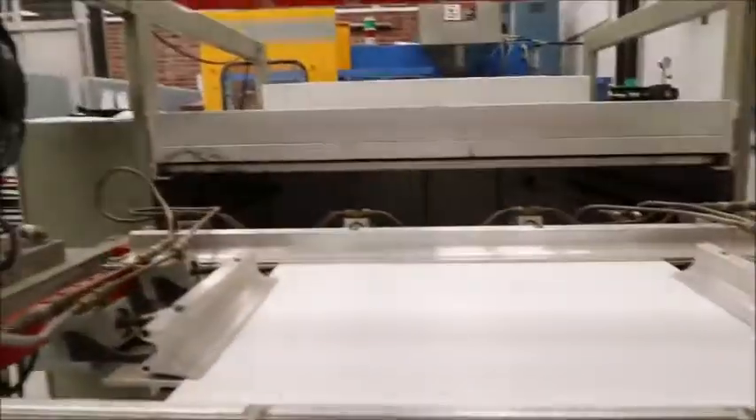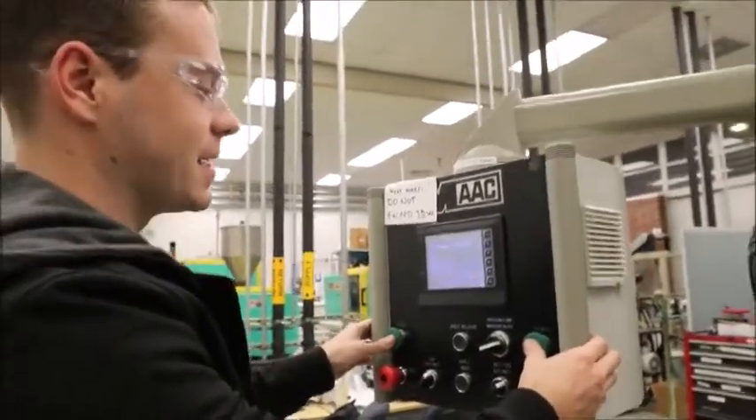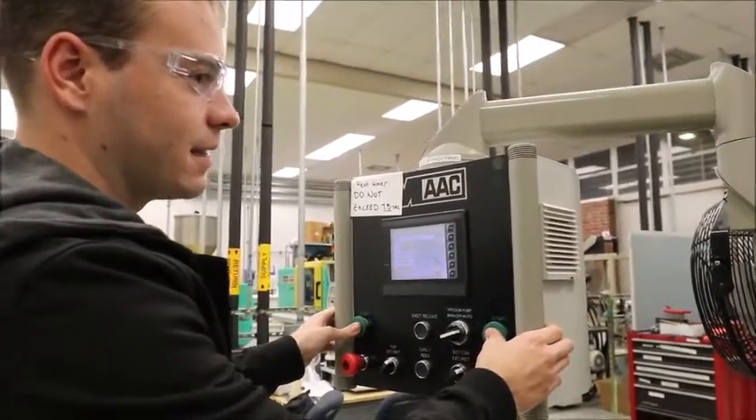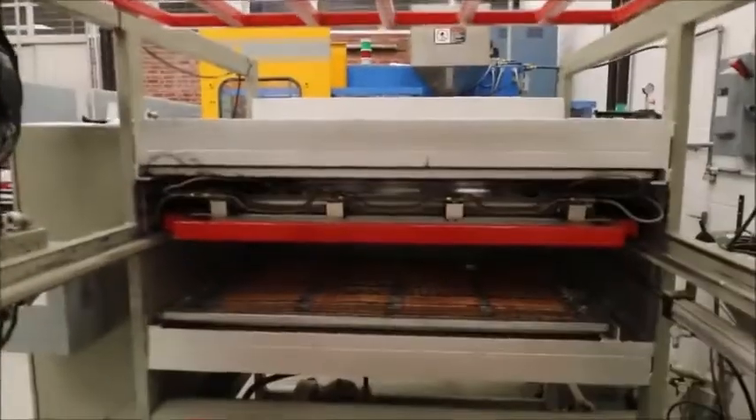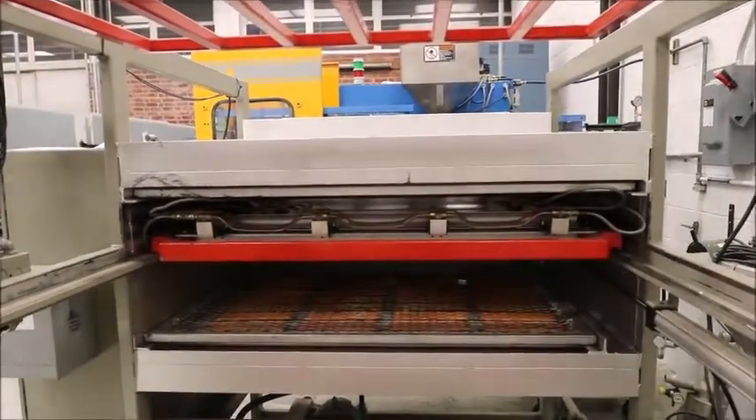After that, you're going to hold the start button simultaneously one more time for three seconds to send it into the oven. Then you're pretty much good to go — it's going to sit in there for the time that you set for it to sit in the oven and heat up.